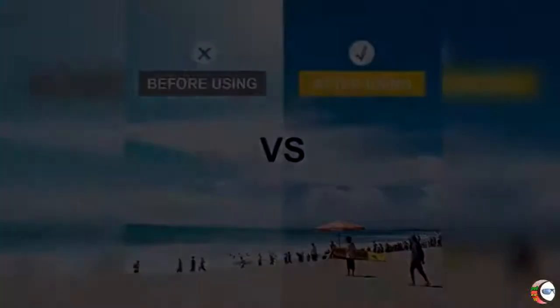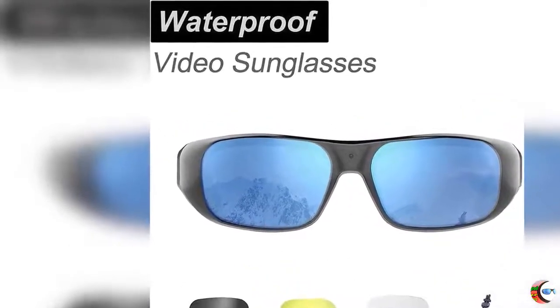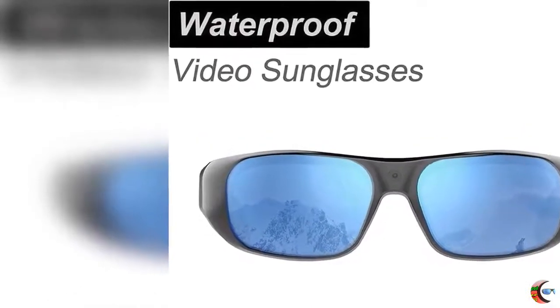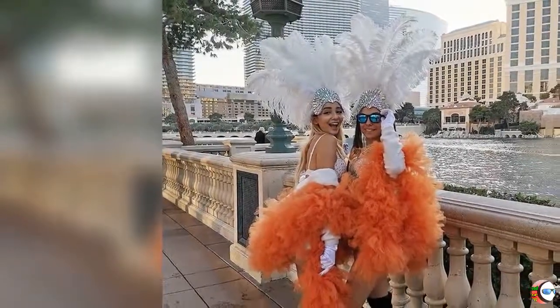4 — One Touch Button Operation: One button recording with audio, simply to turn on, turn off, and capture photo. Sunglasses feature vibration alert with audio when recording starts, capturing photos, and stops. A LED Indicator Light is included.